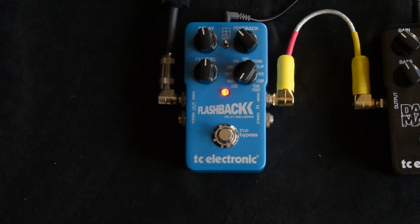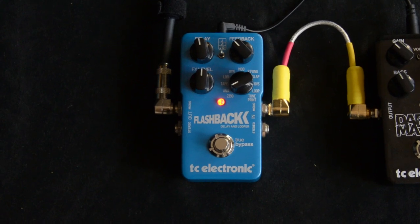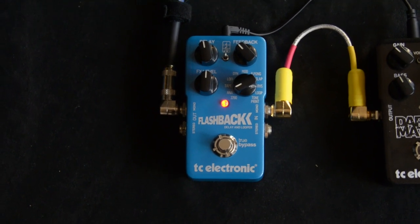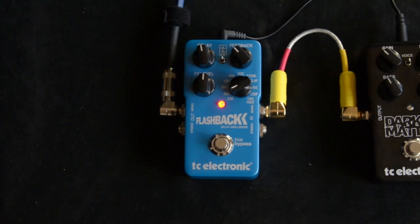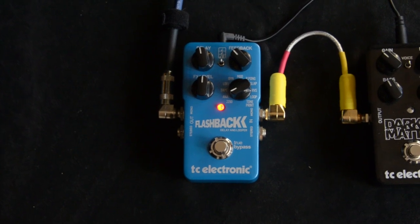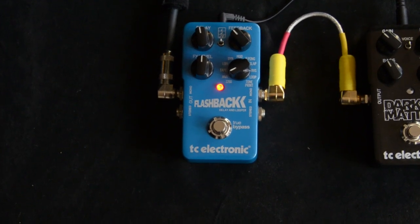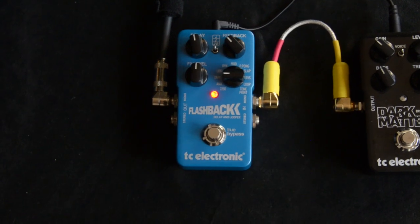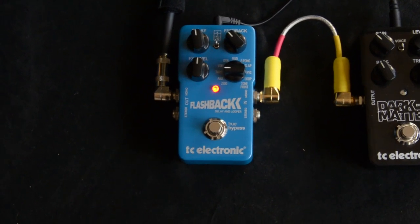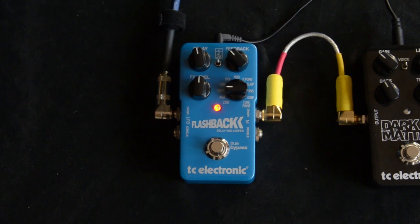Let's roll through some of the presets here. We were on the 2290. This is the analog delay setting. They have a nice decay there — you can hear they kind of roll off the highs as the repeats degrade. Very similar to a tape delay.